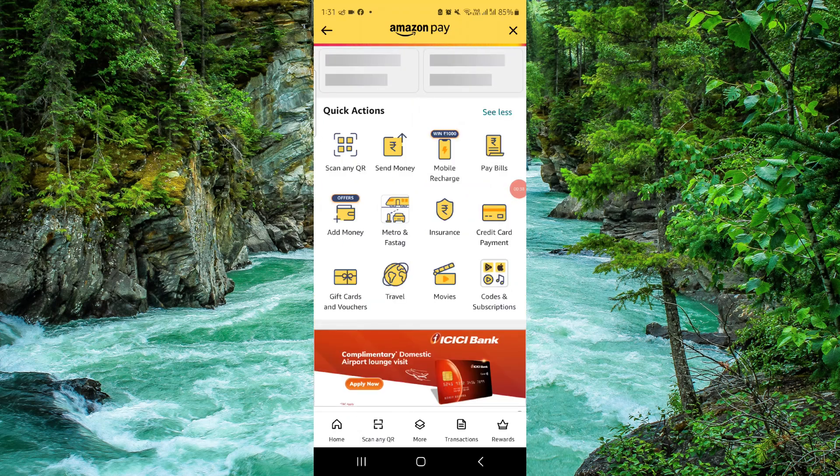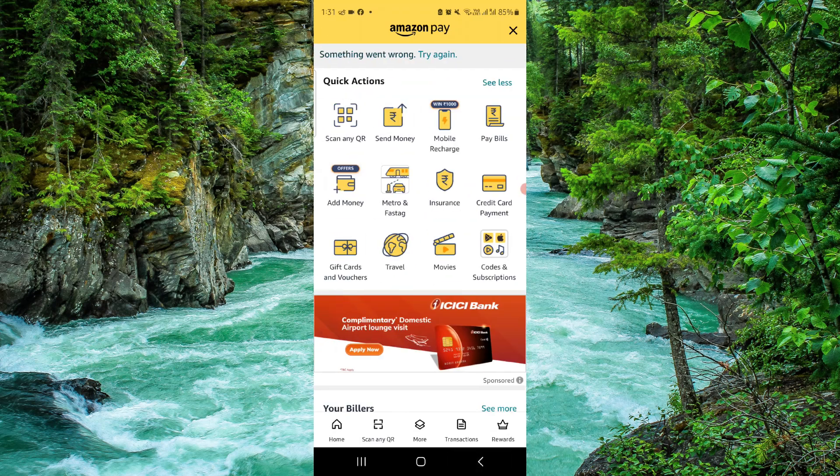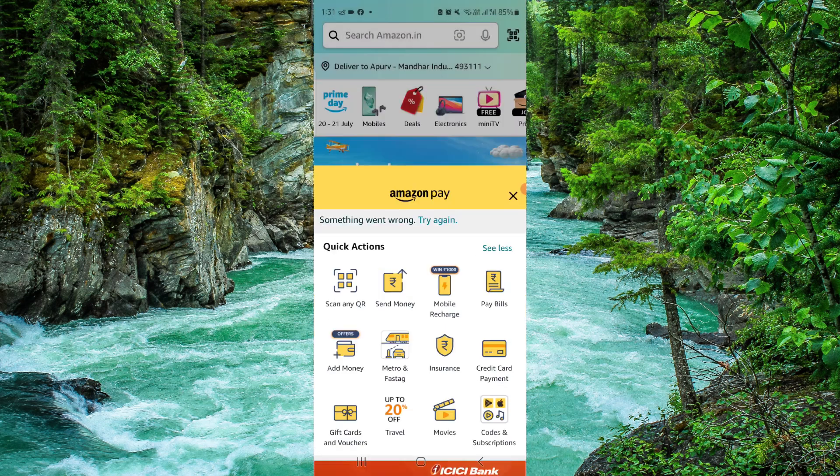And done! This is how to transfer the Amazon gift card balance to PayPal. If you find this video helpful, make sure you like, subscribe, and share the video. Thank you for watching.